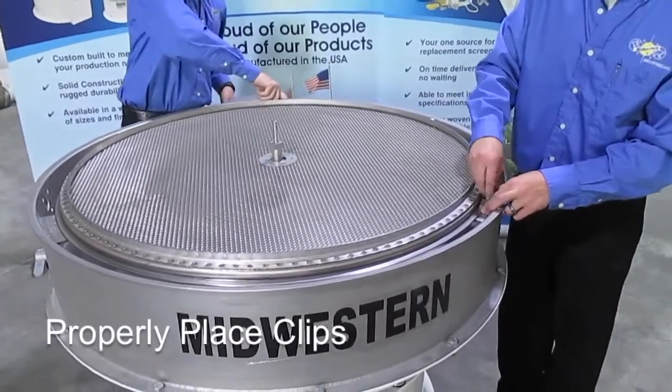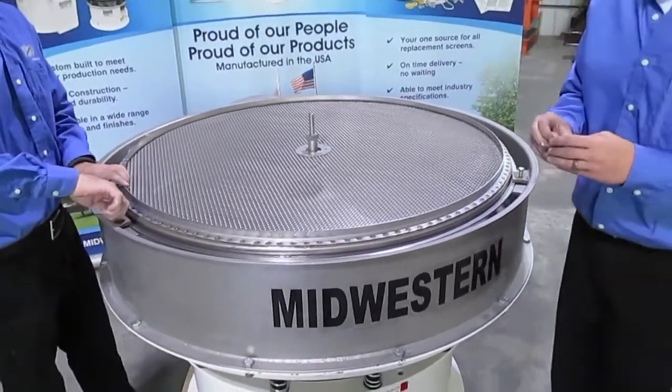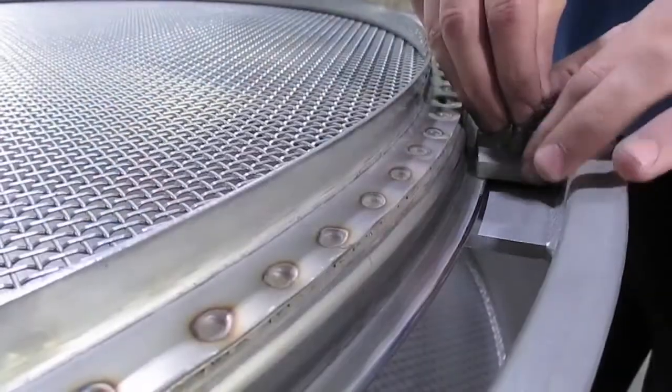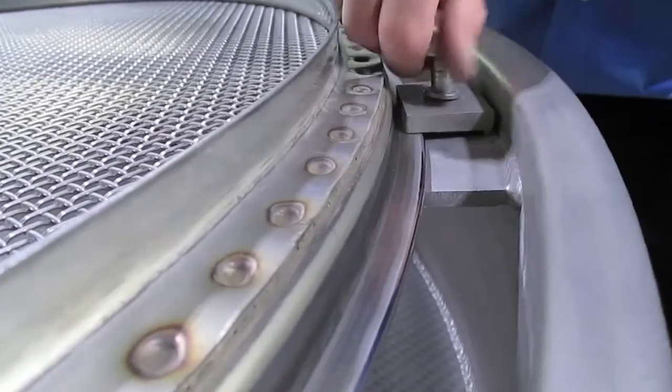Properly place the clips with a small lip down and away from the screen. Midwestern recommends using an Everseas compound on the bolts.